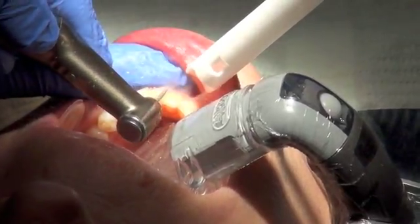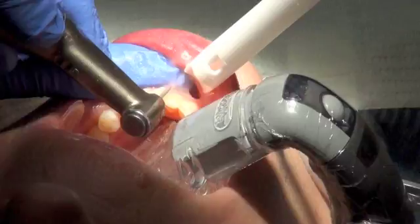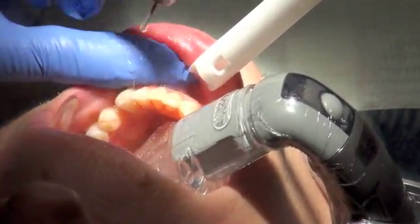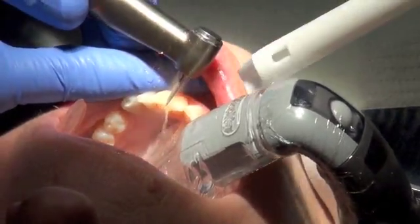The rough draft was then re-contoured, as the shape of the new veneer is essential to the final outcome — not only in regards to the bite, but also the aesthetics and the looks of the final restoration.